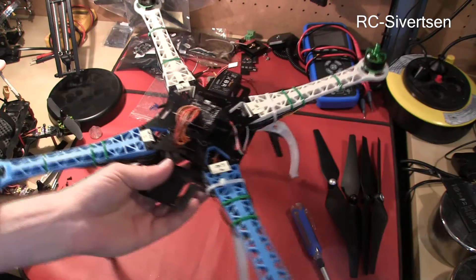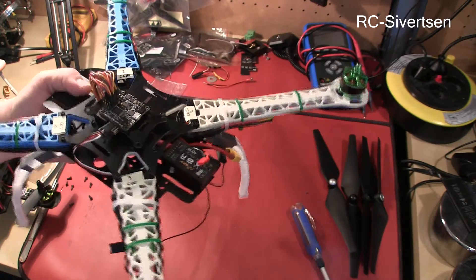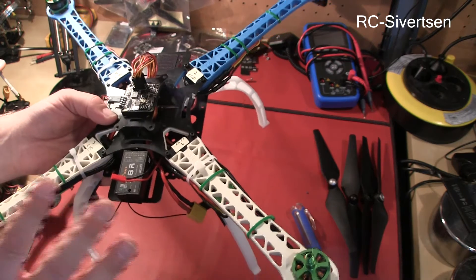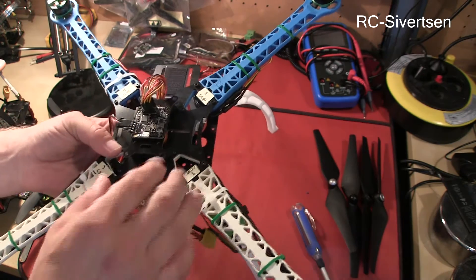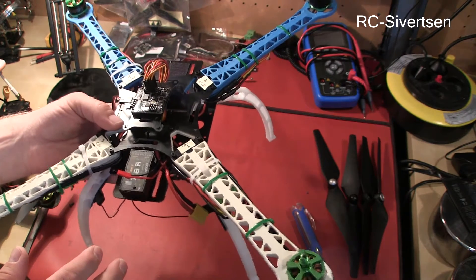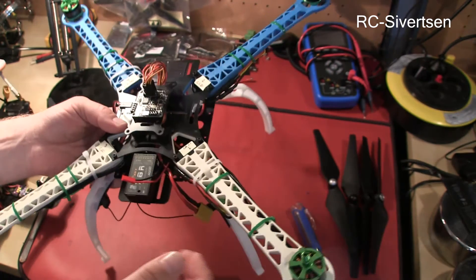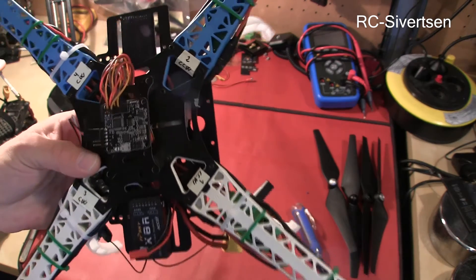Here is the quad. This is basically a 500 frame from Hobby King and originally there was a complete set with engines and all, but it did not perform very well at all and could hardly get in the air. So I have swapped out the motors to some Multistar 2212 920kV motors and we have a NACE 32 flight controller in here.